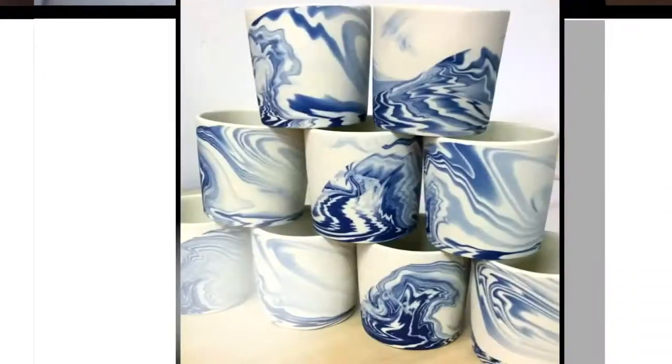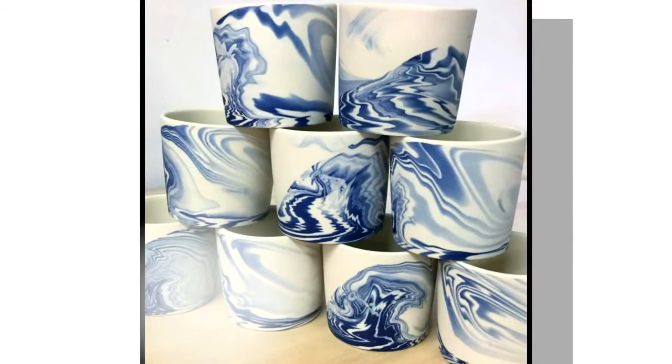This is my very first original design — this is the Wave. And of course, it's liquid clay that I'm working with, so every single one is going to be different. But this is where everything started for me.